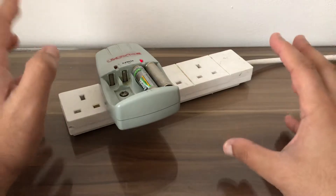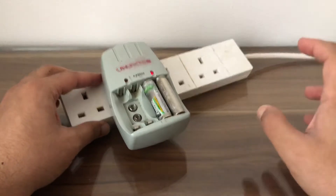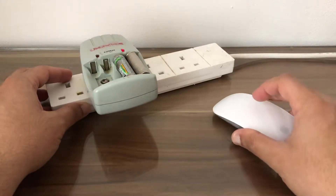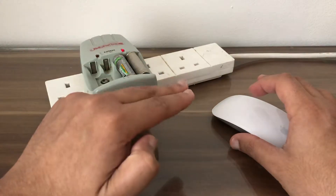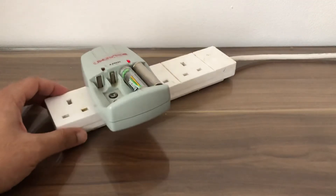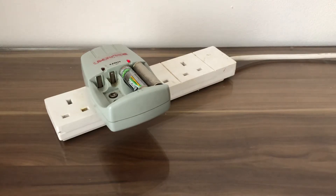The way I check how full the batteries are is by using my Magic Mouse. I turn the Magic Mouse on with the batteries in, connect to the computer, and it shows me the percentage. That's it for this video — I'll see you in my next tutorial, thanks!